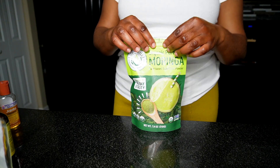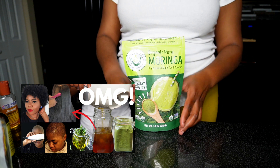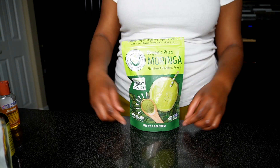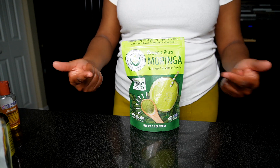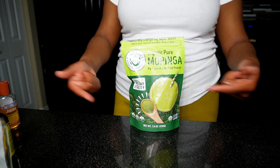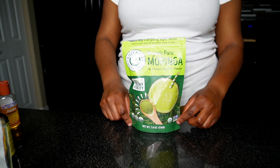Hello Liz Amie! So last week I showed you guys how I use this powder as my DIY hair growth oil. In today's video, I'm going to show you guys another recipe — another way I use this powder as a hair growth recipe. Let's get into it.